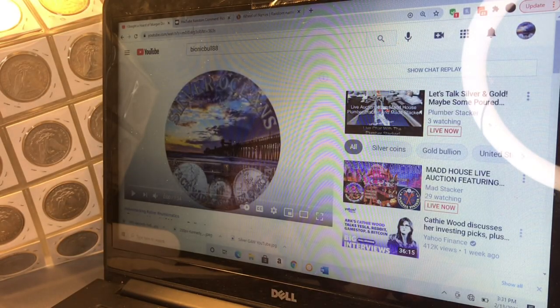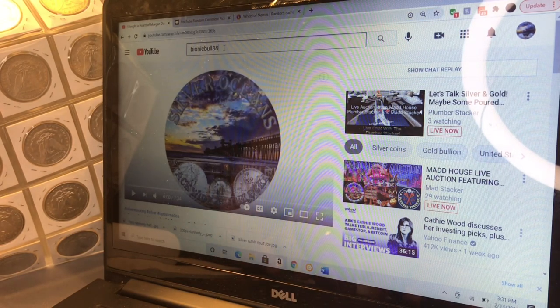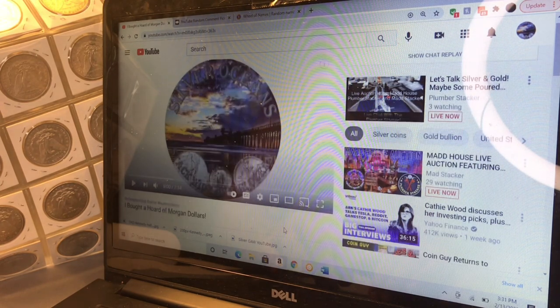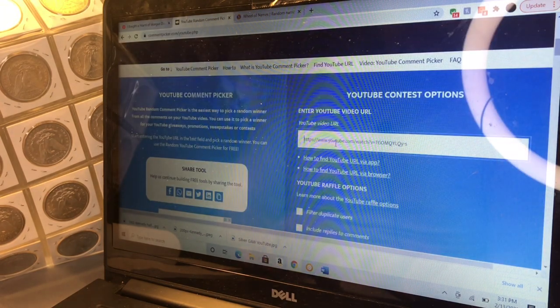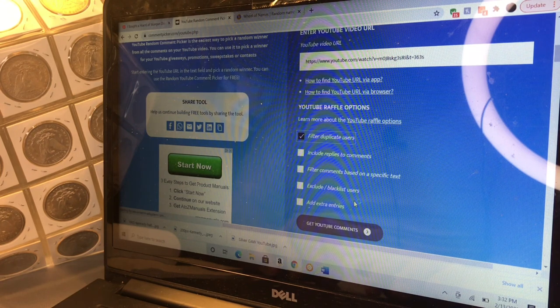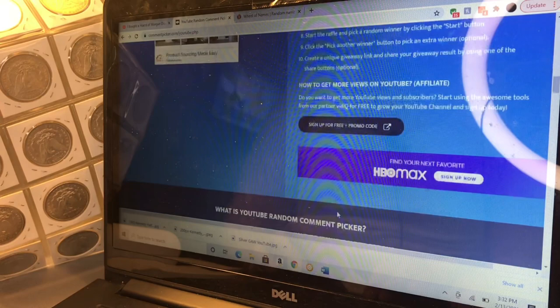Now we'll move on to the GA for the random comment picker. Aloha Stacker picked the video, and the video he chose was 'I Bought a Hoard of Morgan Dollars,' so that was the comment video. We're going to put this link into the comment picker and filter duplicates. You must be subscribed to win this GA. There are 34 unique comments, so you have a pretty good chance of winning.